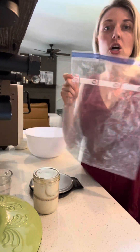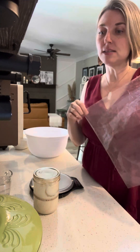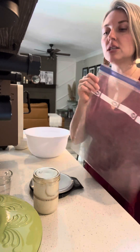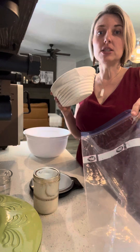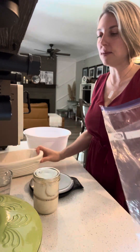A very large Ziploc bag — this is a two-and-a-half-gallon size. The reason I recommend two-and-a-half gallons is because you're going to take your bowl or basket that you'll use to store your bread and let it rise inside the bag. So it has to be a pretty large plastic bag.